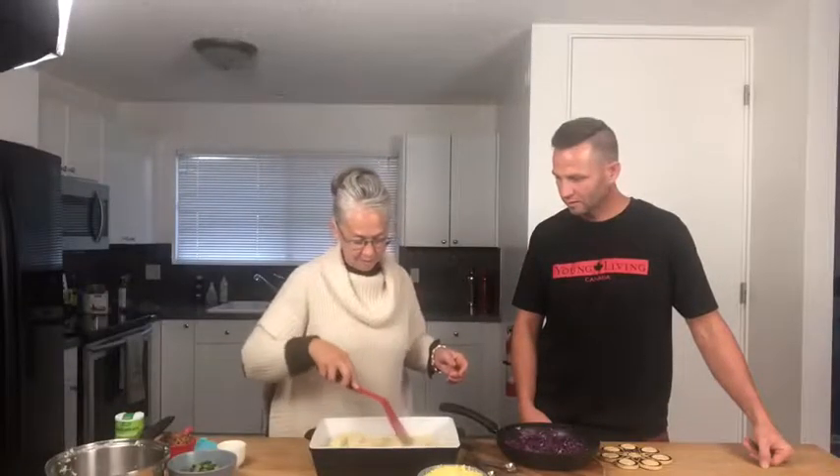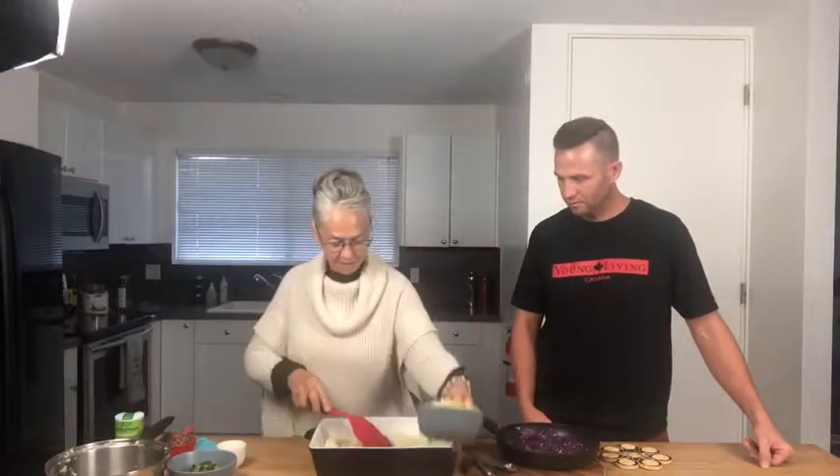And so then on top of the cauliflower, we're going to dump in the cheese.